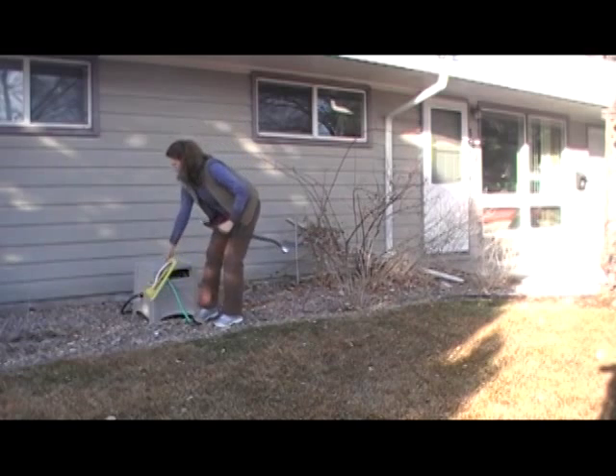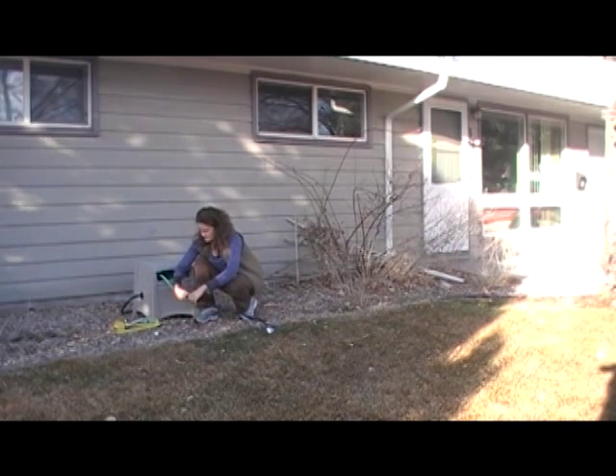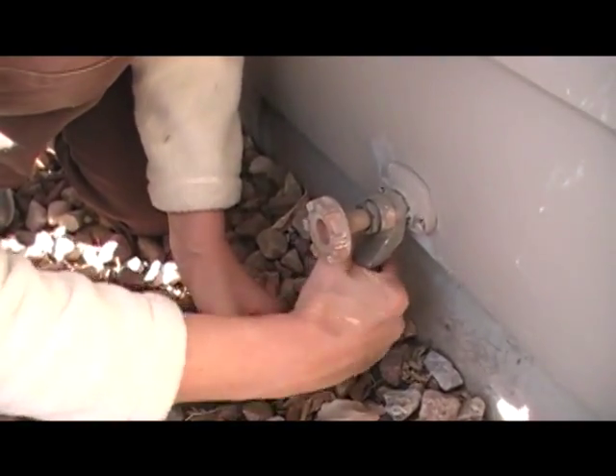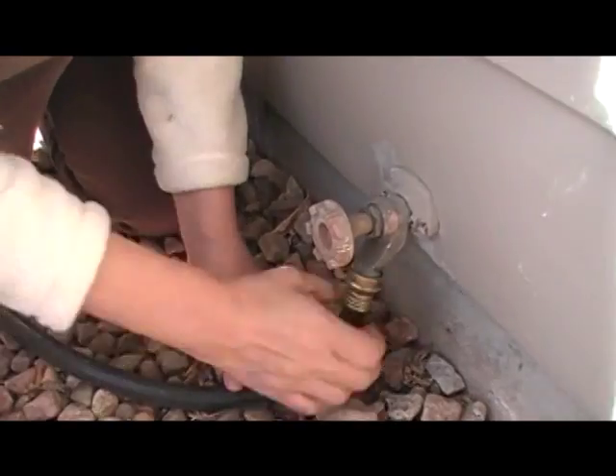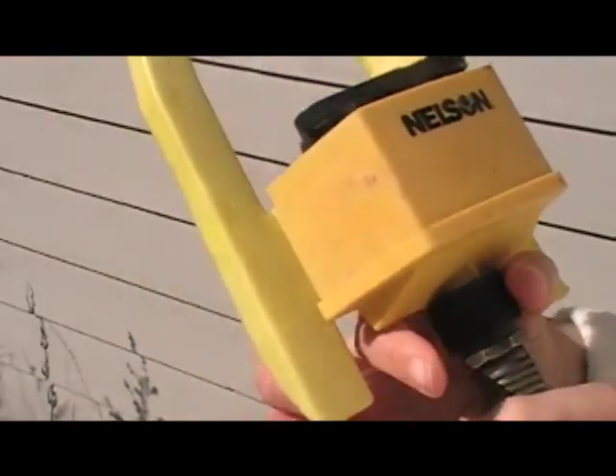So how should you be winter watering? Keep in mind that during this time the sprinkler systems are turned off, so we need to be using a hose. For large areas of lawn, you can simply connect a hose to your spigot and then use a hose-end sprinkler to water those areas.